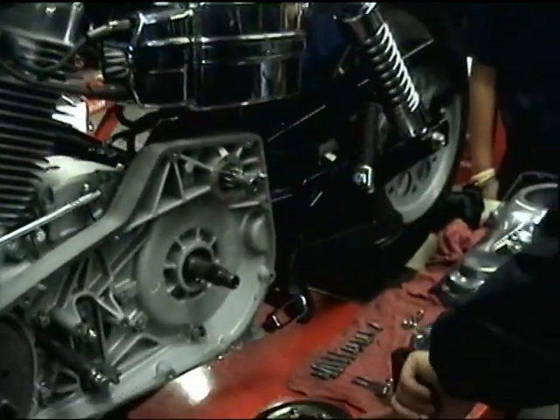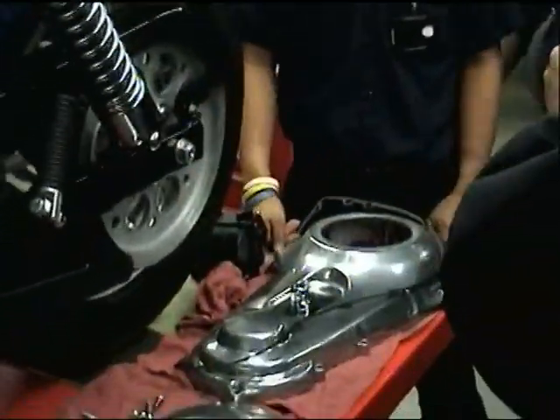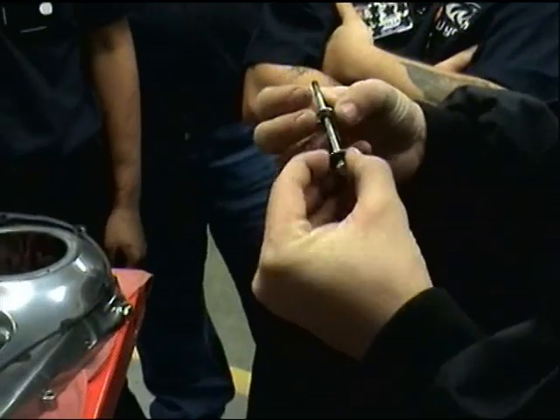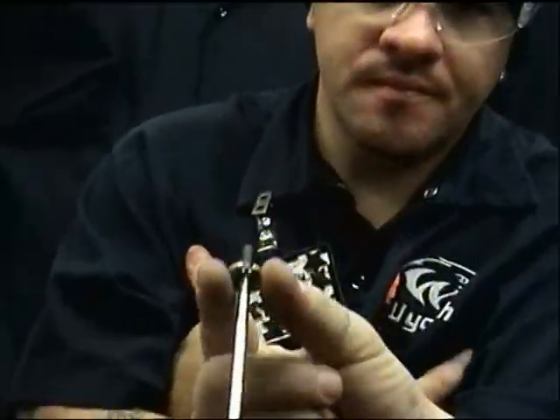This is the gear that's going to engage the push basket. When you take this long bolt out, it's got two parts to it. The bolt has a lip seal on it, and it has a locking tab on it. This whole unit will come out.